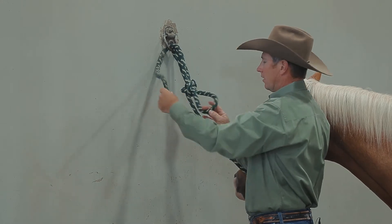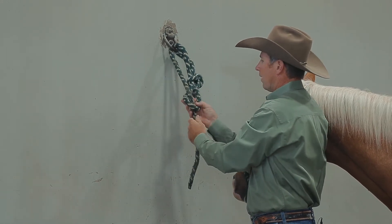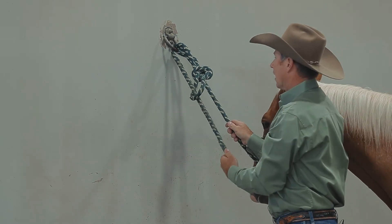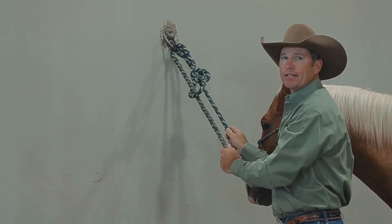The other piece is I'll tuck the tail of the rope through that final loop so that if my horse is chewing on the lead rope, the likelihood of him being able to untie it is very small.